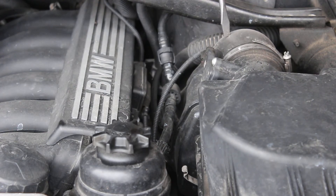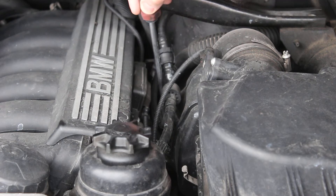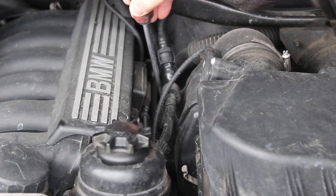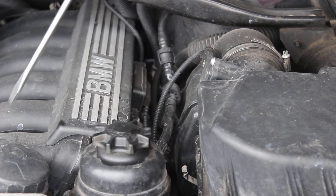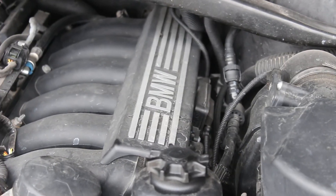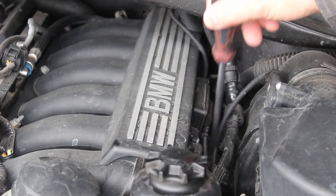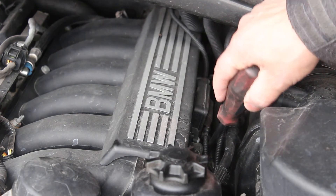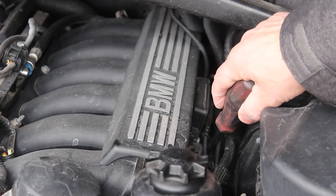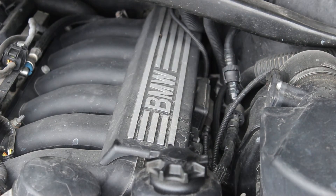There's a plastic tube here that runs down — a flexible accordion tube down there — and then over here is the intake manifold. This intake manifold gets fed from the bottom, and way down underneath there is the throttle body. This is a drive-by-wire engine, as most new vehicles are.